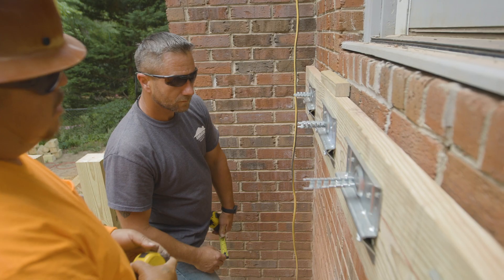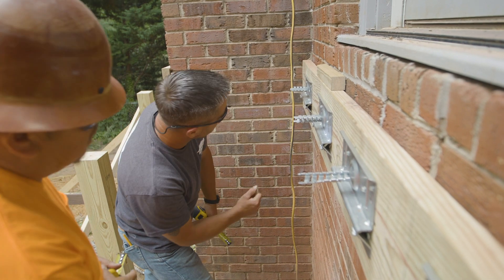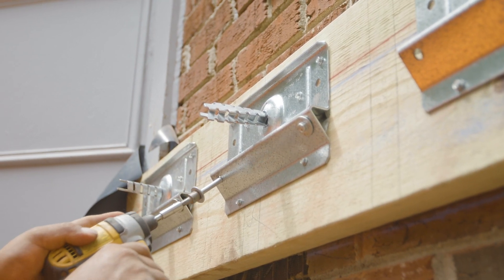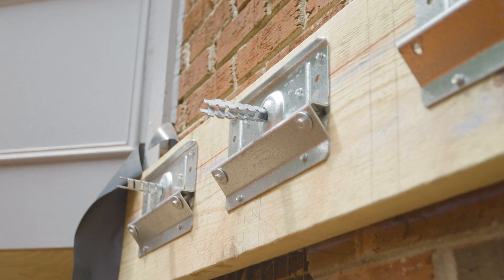By using the BVLZ, we're not putting the weight on the veneer, so we're taking away the risk of damaging the existing veneer and going straight into the rim board. By doing that, it's more structurally sound.